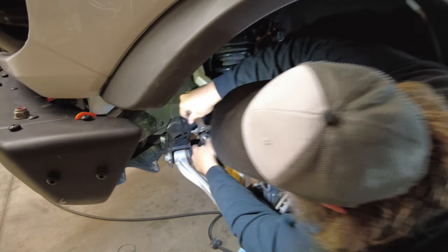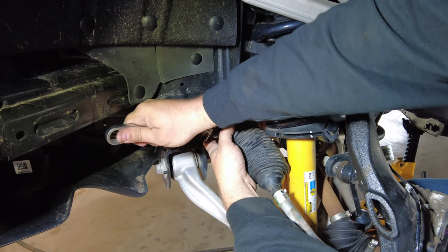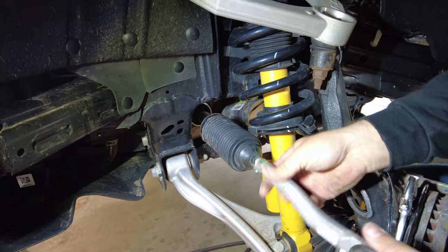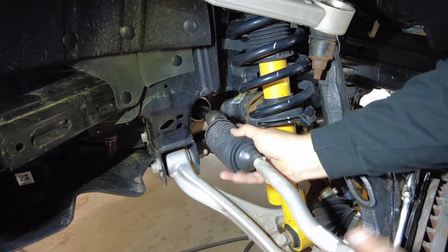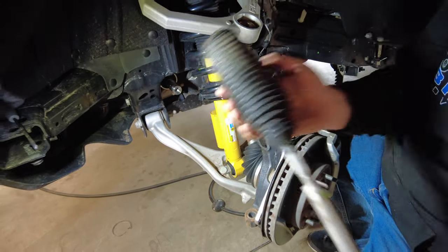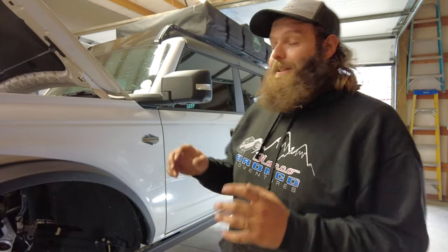Take your wrench - this should be fairly tight. Once you get it broke loose it should just spin right off, just like that. Now you've got the tie rod off.